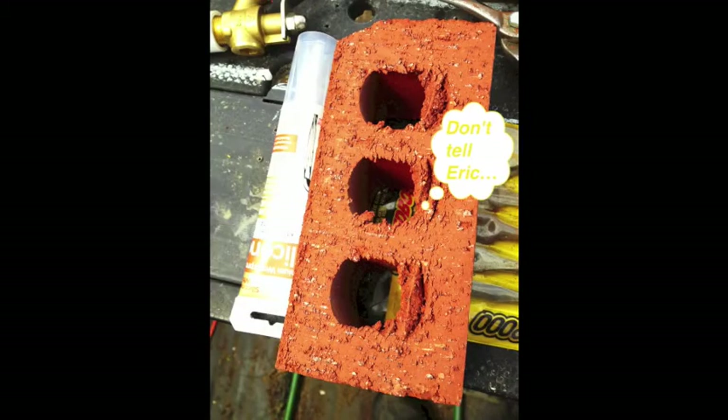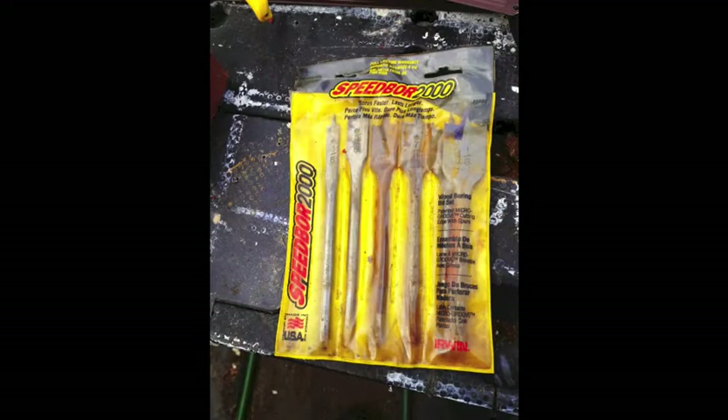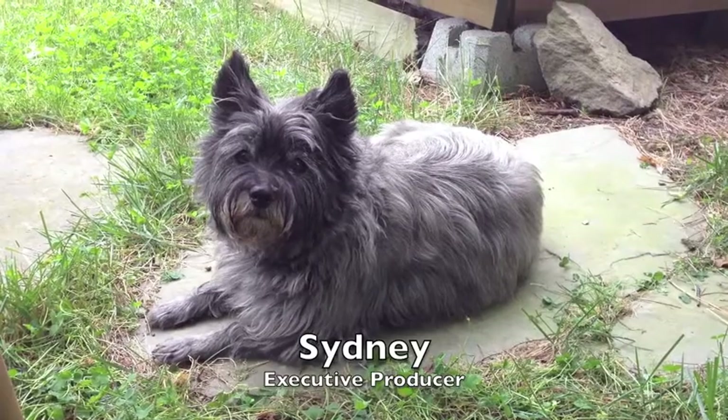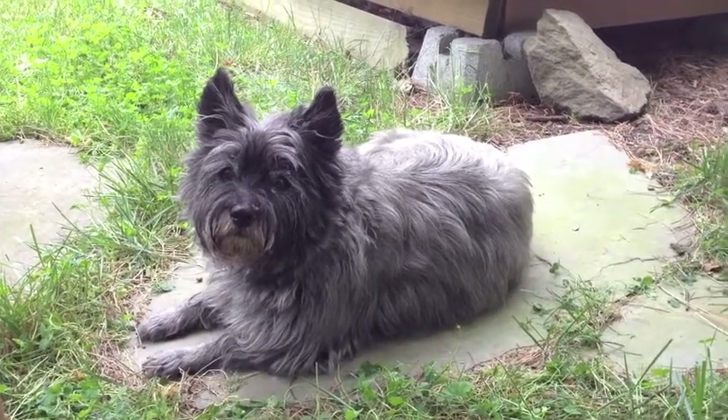You'll need about a half dozen bricks — these came out of someone's pizza oven project. You'll need a three-quarter inch spade bit or wood bit, and an electric drill. And here's a rare look at my backyard production crew — just a chance to look behind the scenes and see what's going on, the people that make it possible.